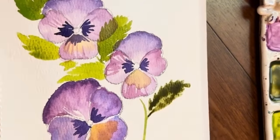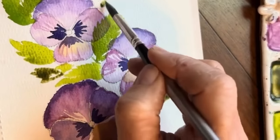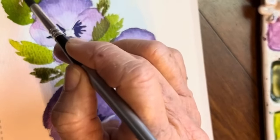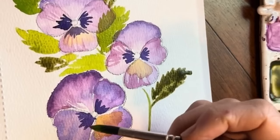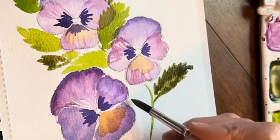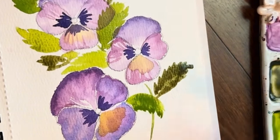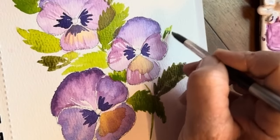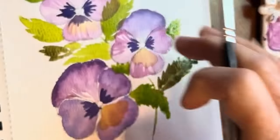There we go. Make these little raggedy leaves. Go back to my sap green. Let's do one coming out — I want to make one coming out here. Point, and our little raggedy edges. Let's color in some green here, maybe even have one coming out like that. I'm just trying to draw our line down — point, press, do those little raggedy edges.